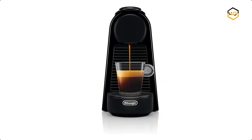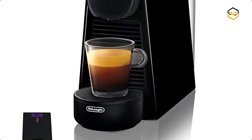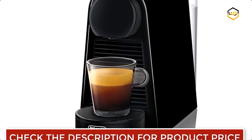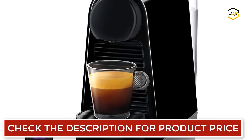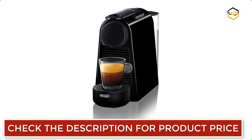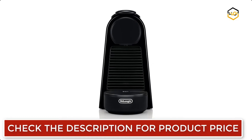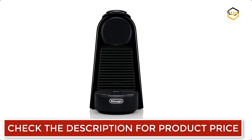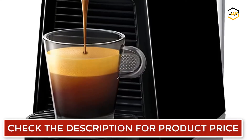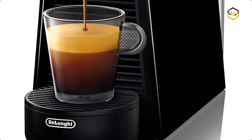At number 4, we have the Nespresso Essenza Mini by De'Longhi, their most compact Nespresso machine yet without any compromise on taste. Offering two programmable cup sizes, the Essenza Mini creates perfect coffee just the way you like it, and you can choose from three colors to fit your style. It's intuitive, easy to use, and creates perfect coffee in just a few minutes. It also includes an eco mode for low energy consumption after three minutes, and an automatic energy-saving function that switches the machine off after nine minutes of inactivity.